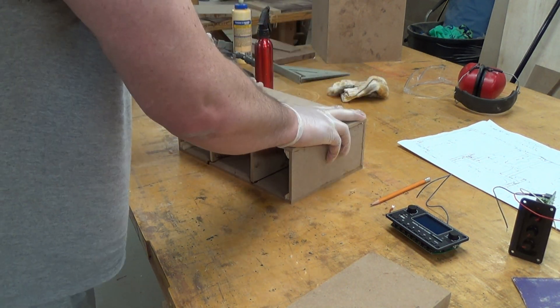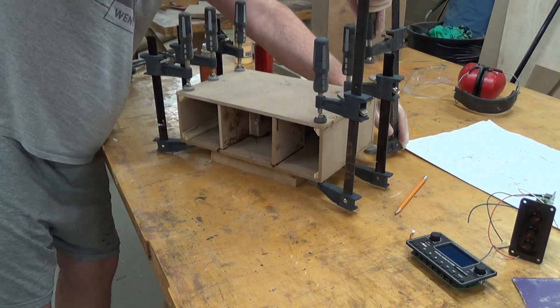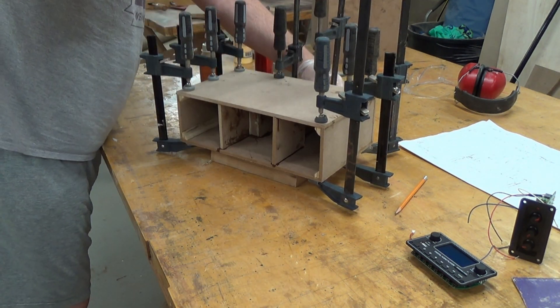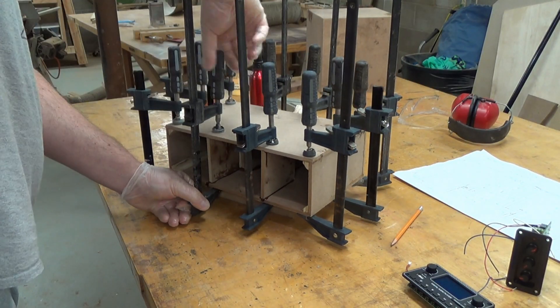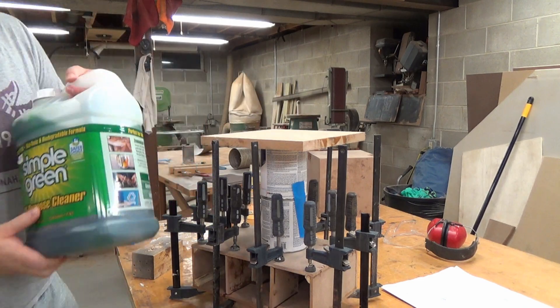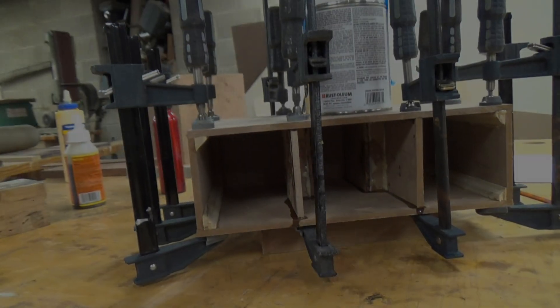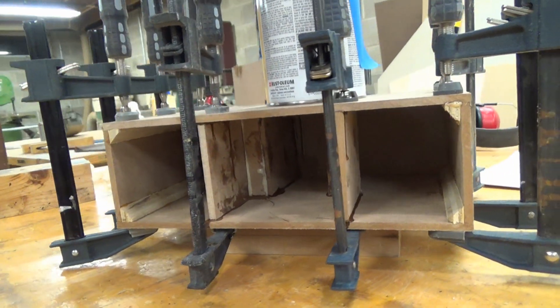There ain't no getting my fat hands in there after the top goes on. Lots of clamps, and some weight in that hard to reach middle area, and we wait a few hours for the glue to cure. You may have noticed that the front doesn't have that cool angle on it yet — it's probably the main design feature of the radio after all.